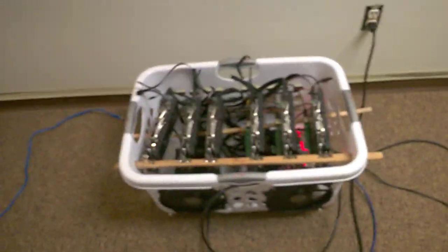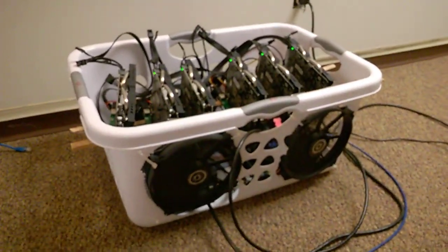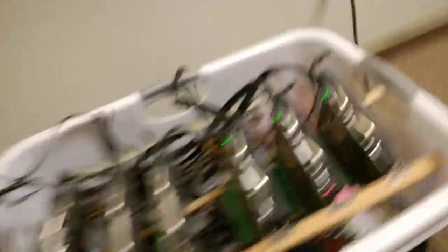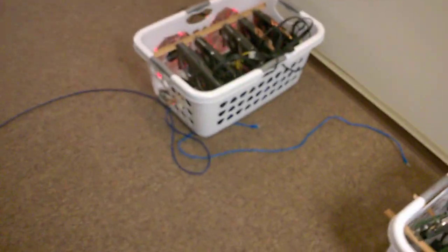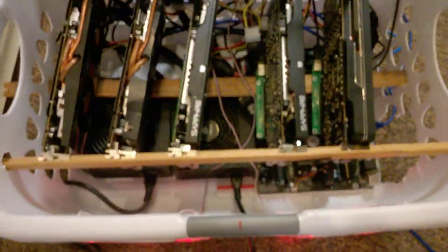So these are our miners based on the same design. It's got a basically an $8 laundry basket with a couple of 140 millimeter fans or 200 millimeter fans. And then inside we have our video cards. Our flavor of choice on the video cards are these guys right here — the ASUS Radeon R7 370s, or any flavor of R7 370s, but the ASUS right out of the box has a slightly higher hash rate than most.